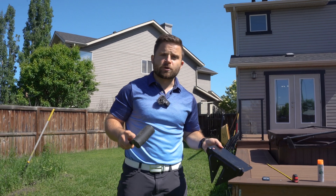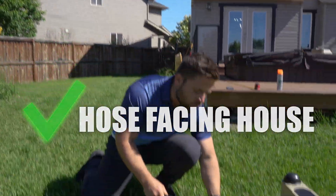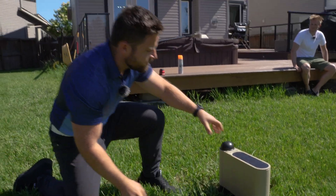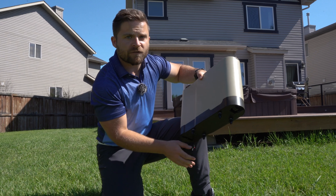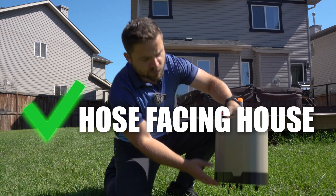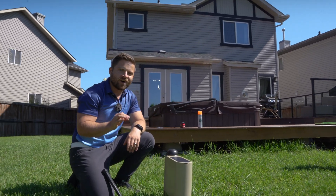Once you find the spot where you're going to get maximum coverage, it's time to install your Auto. All units come with a platform that's easy to install right into the middle of the lawn or on top of your deck. Hammer it in. Make sure your hose entrance is facing the house where the hose is coming from, so you don't have to wrap the unit around afterwards. Now you're ready to program the machine to water your lawn.